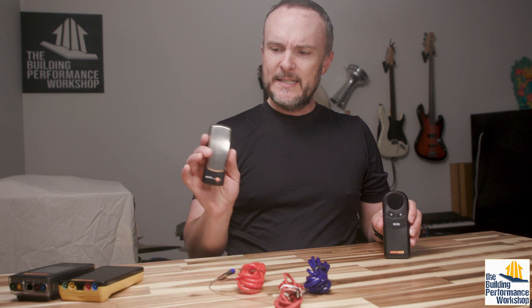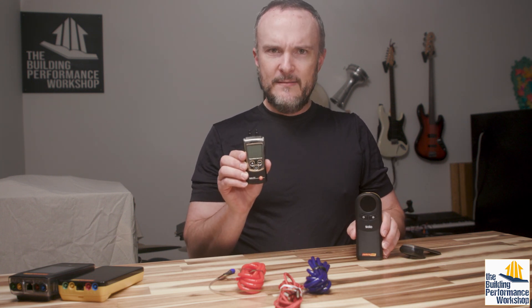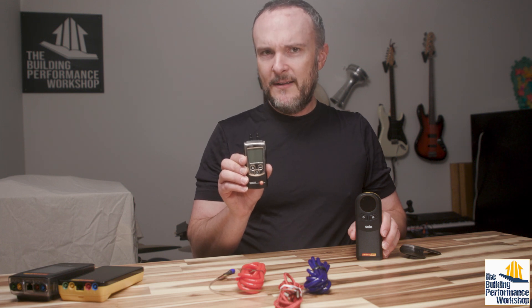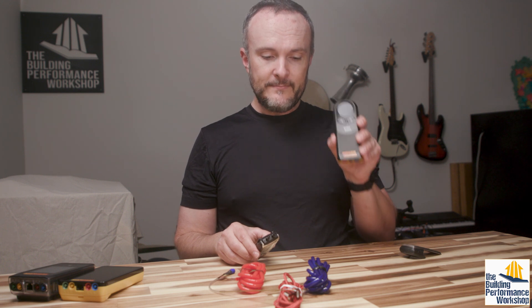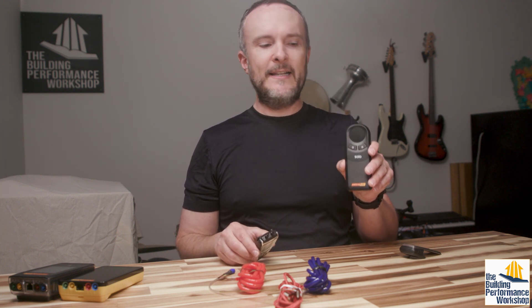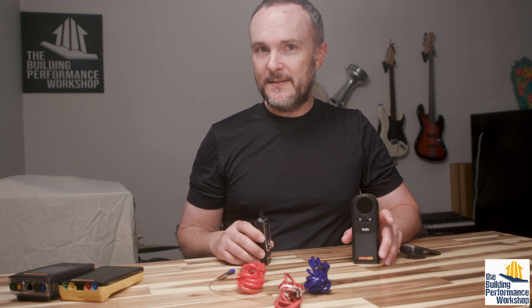The reason that we do not use something like this — which is a Testo manometer — is that Testo is a high performance test tool company, but this manometer is not a high performance manometer. We would not use this for home performance pressures because this one, like most of the ones you'd see at an HVAC supply house — Field Piece, Yellow Jacket, etc. — is going to be set up mostly for measurement in inches of water column. This one is set up for pascals, which is what we use because there are 249 pascals in each inch of water column. And this one has a resolution down to 0.01 inches of water column — that's two and a half pascals is the lowest resolution.